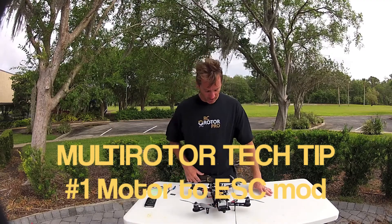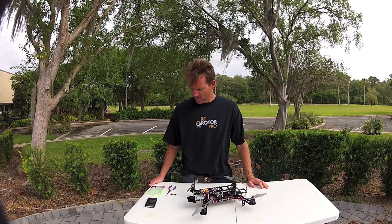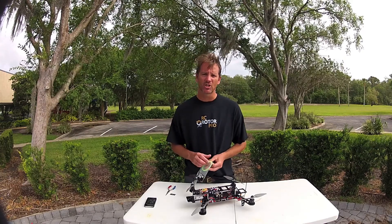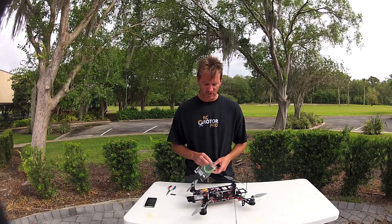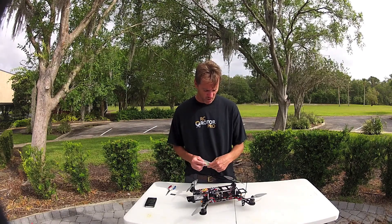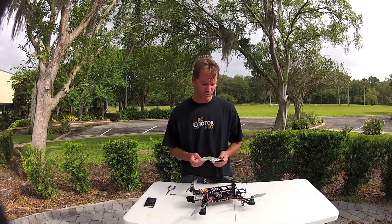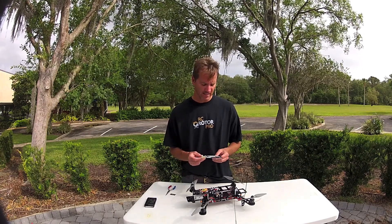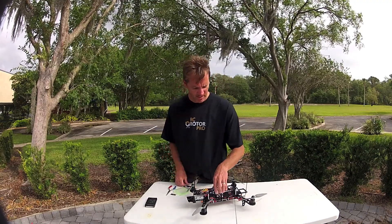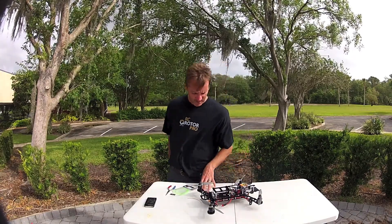Hi folks, Sean here with RC Rotor Pro. I've got a little tech tip today. This is a modification I like to do to my quads and multi-rotors to help have a good, secure, positive engagement of the connections between the motor and the speed controllers. Basically, what I'm doing is taking some thin-wall fuel tubing — clunk line fuel tubing for RC helicopters. Cut in a small increment on the connection to make it real secure so you have no failures in flight. Cheap, simple, easy insurance.